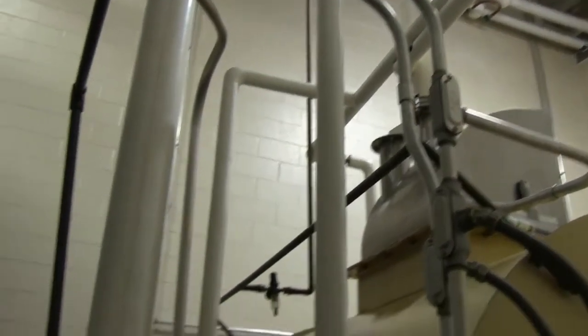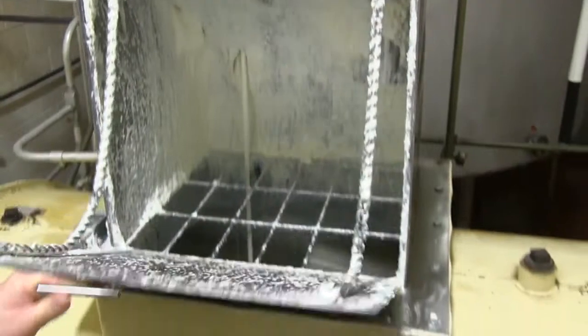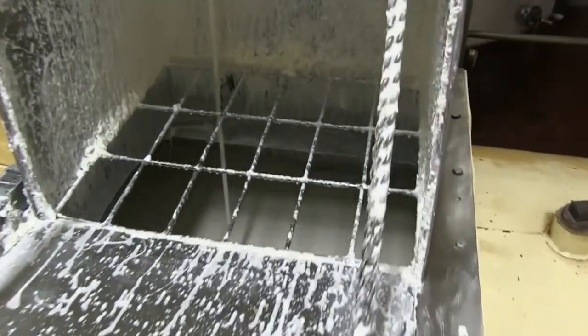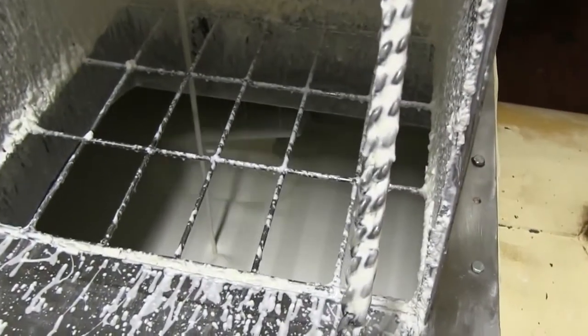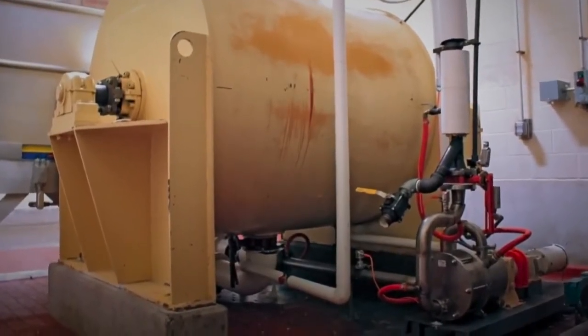I'm the maintenance manager here at the plant. Our biggest selling cookie — that's where the white coating that this Movex pump is used for. We utilize that for putting a topping on the cookie. The white coating is kind of unique; it's got a very crystalline structure.